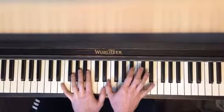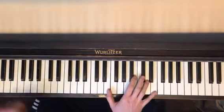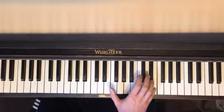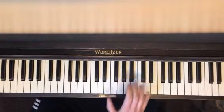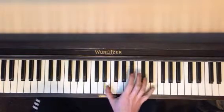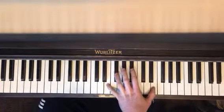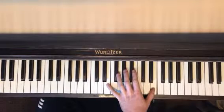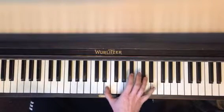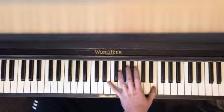Then your right hand is going to take over. E, E — pinky, thumb, thumb, pinky. Now your left hand is going to jump in and play the same exact thing. Right hand, left hand. And the very end.